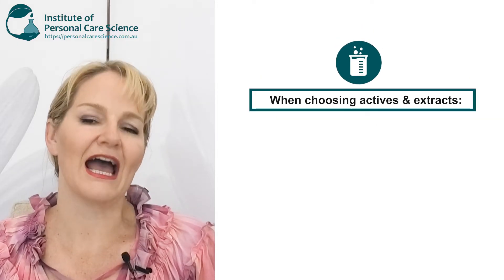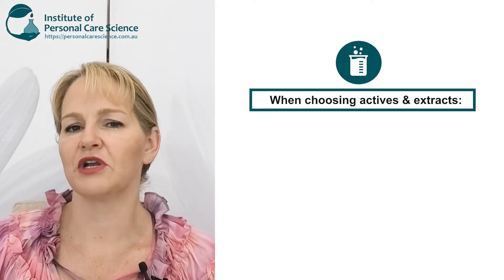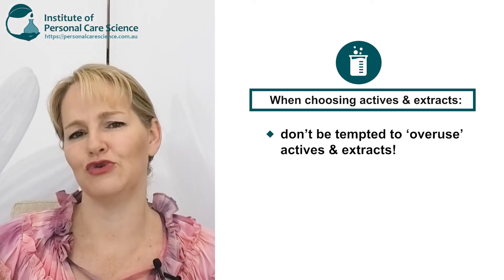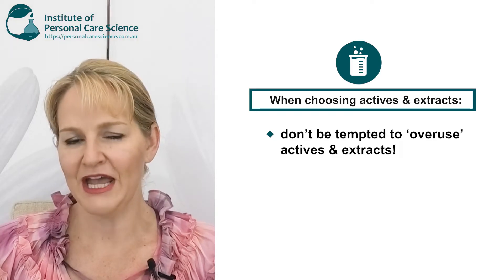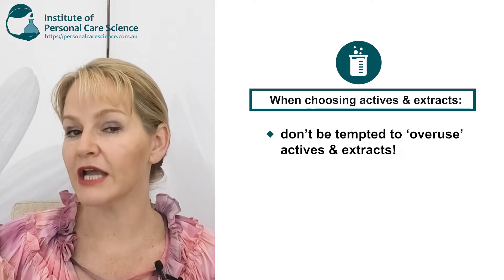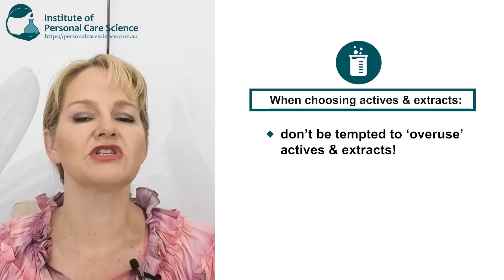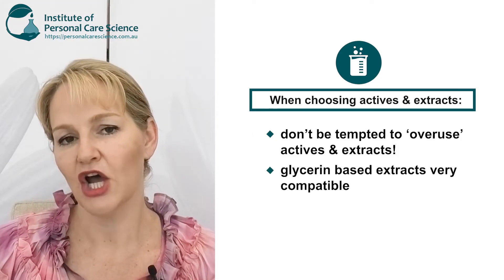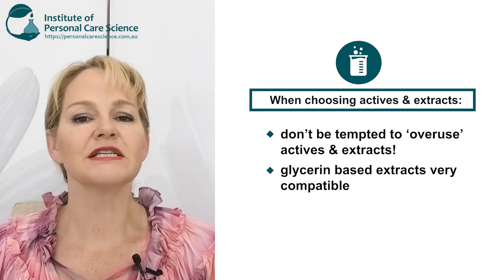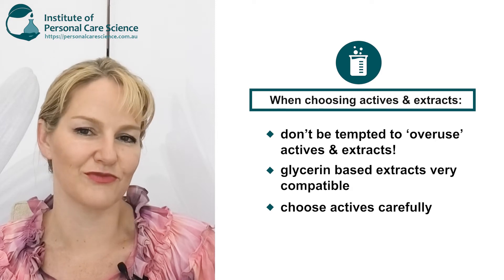Next, let's talk about the actives and extracts you want to use in your formula. A common mistake beginners make is overusing actives and extracts in their formula. In my example base formula I've written in a 5% combined total of your extracts and actives. Extracts are materials like your glycerin-based herbal extracts — you could use that entire 5% from glycerin-based extracts, but it's a better idea to use some actives and some herbal extracts to get the best results from your serum.